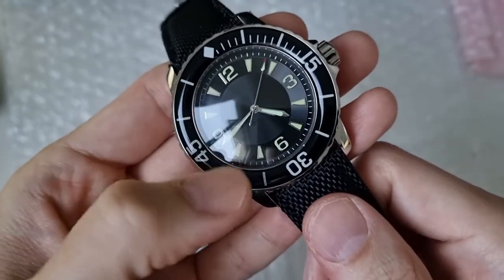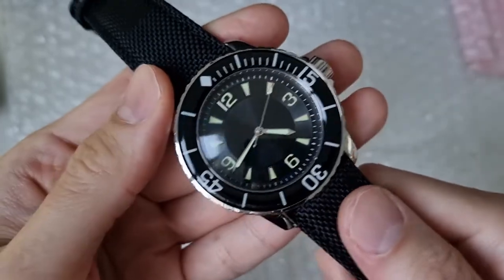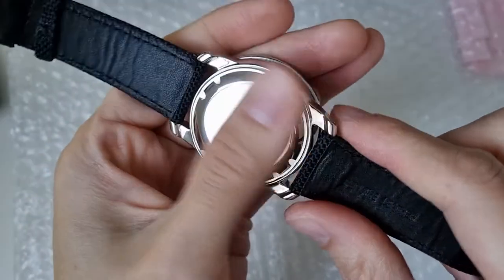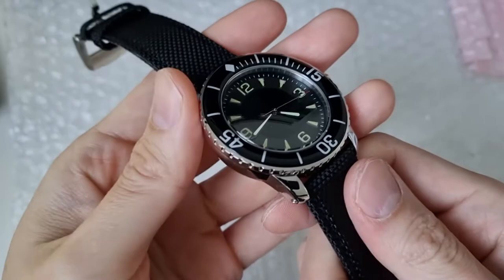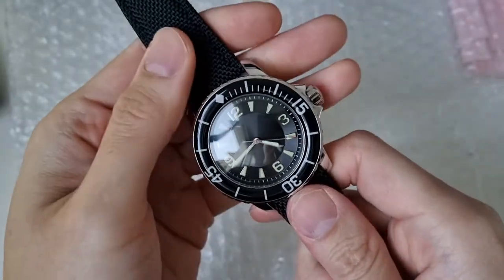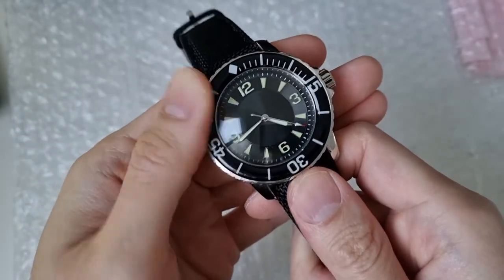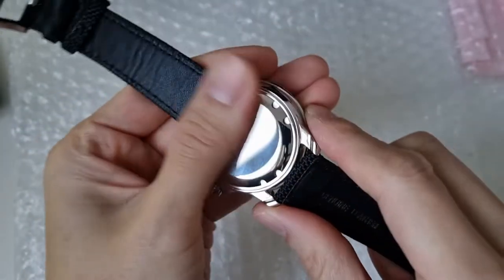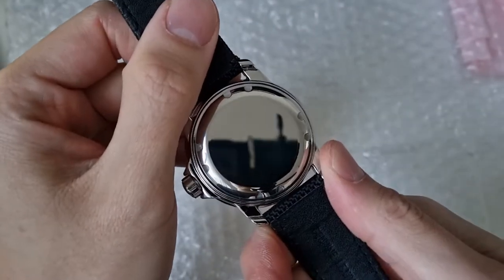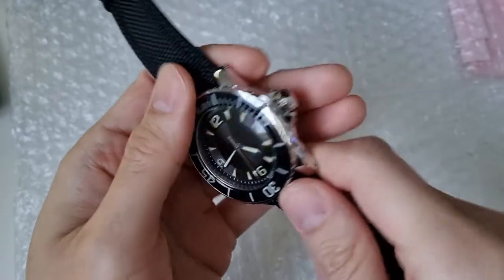Same goes with the bezel. If anyone knows, please leave me a comment down below. But all in all, it's a pretty nice watch for the money if you want to try out the 50 Fathoms look without spending $20,000 Australian dollars.